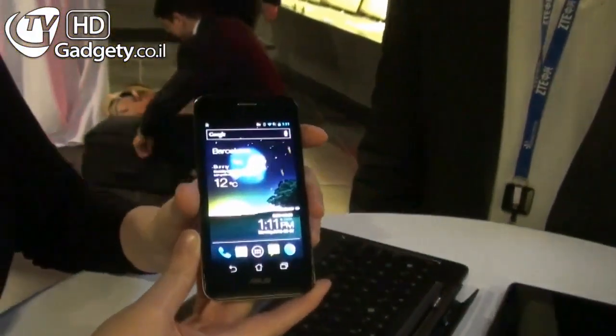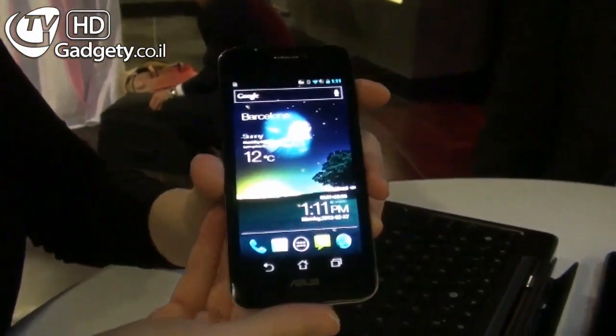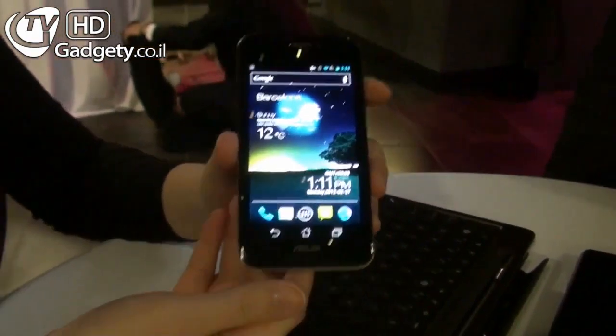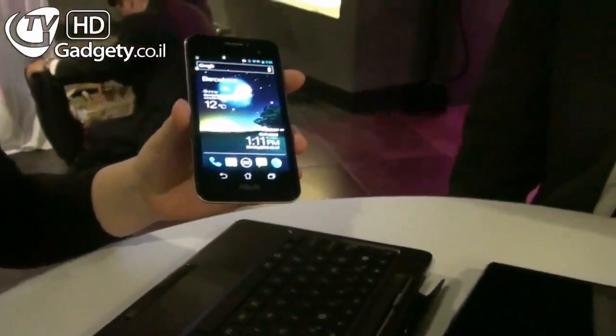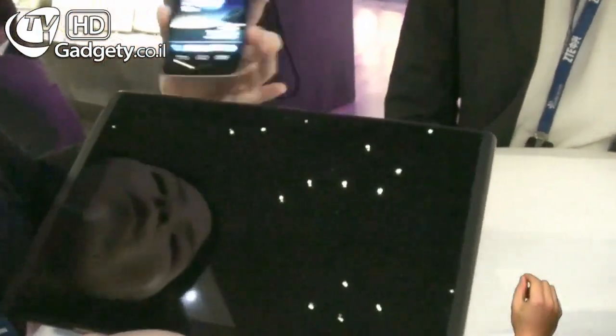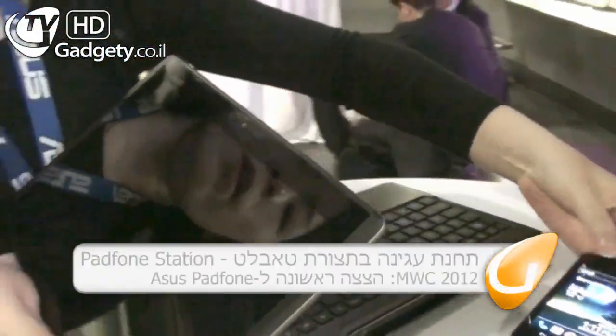This is the Padphone that we're talking about. Basically, when it comes to specs, it has the specs equivalent to any super smartphone out there in the market. The beauty about the Padphone is that it comes with the Padphone Station — we call it the tablet station. The station has quite a bit of capabilities.